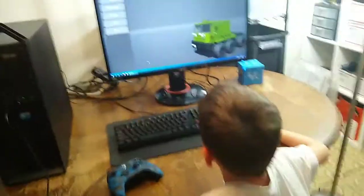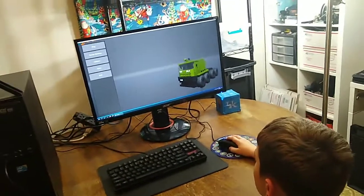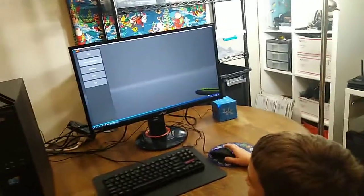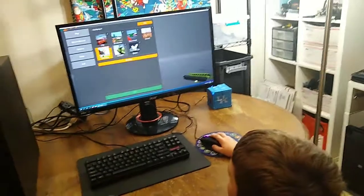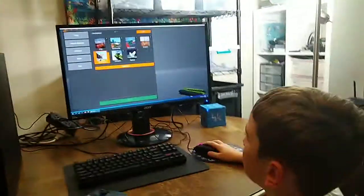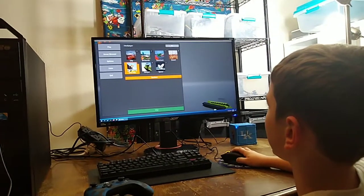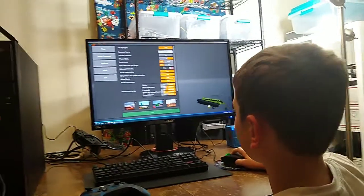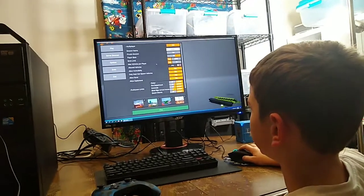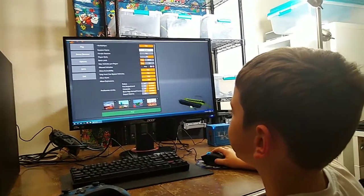Tell us about Brick Rigs. What kind of game is it? It's usually like a Lego game, but it's not where you do missions — this is multiplayer. You can make your map multiplayer; you just have to press this button. You can play single player too, or open it to multiplayer.